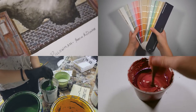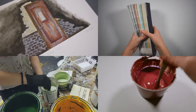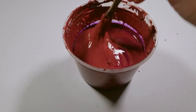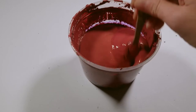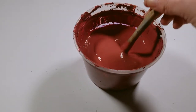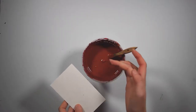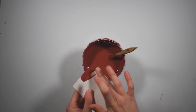No matter what you are mixing from, you can generally use the same process. To show you the process I usually go through when I match a color, I'm going to demonstrate how to mix a mystery color. This is a mixed color I got from a friend — I have no idea what she used to make it. All I know is that it was mixed in a shop that is well stocked in Roscoe Off-Broadway paints. I don't have all of the Off-Broadway colors, but this puts me in a situation much like when you receive a paint kit — made in a different shop with a different stock of paint than your own, and you somehow have to make it work.